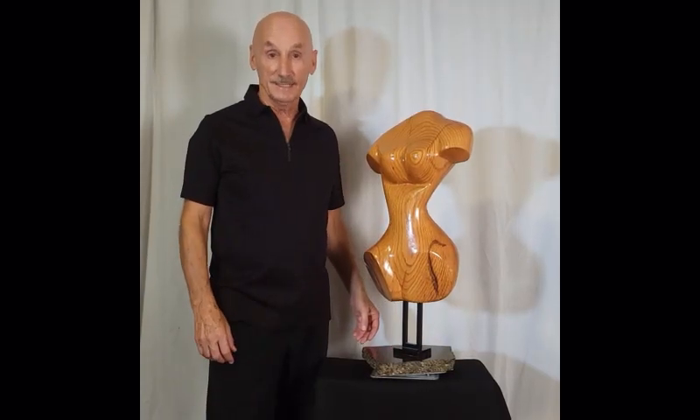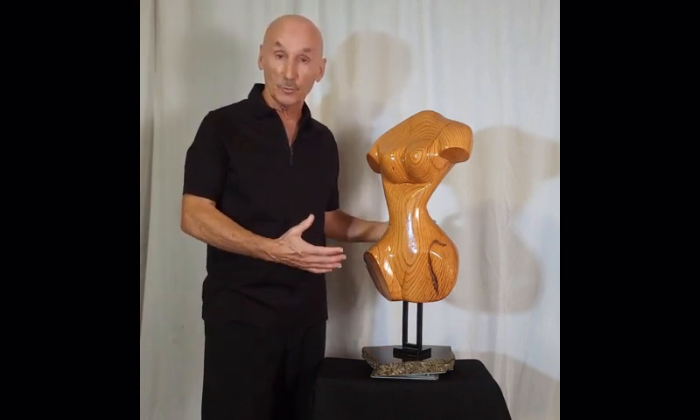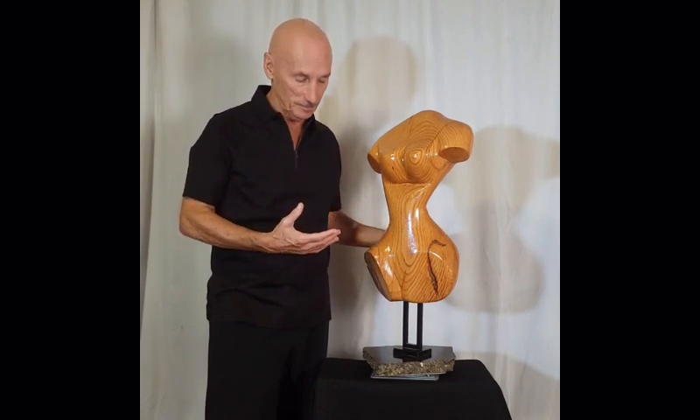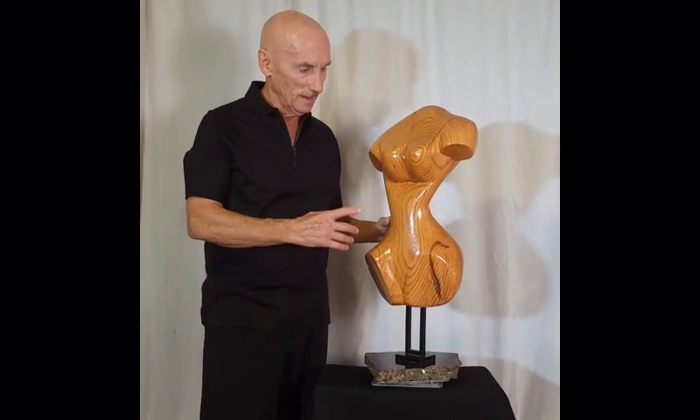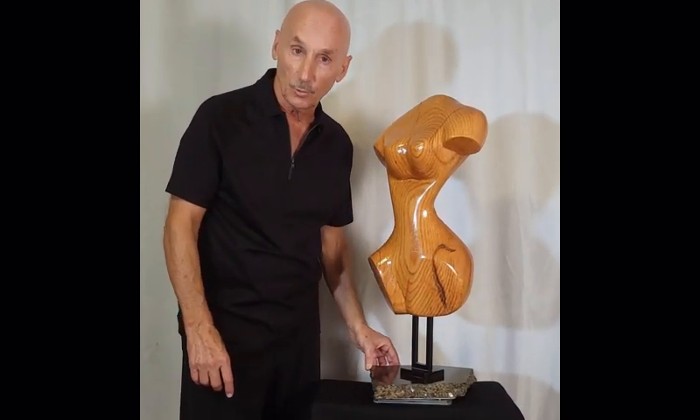Hello, I'm Thomas C. Keller, and I want to unveil to you my most recent sculpture. I have not named this one. This young lady is a torso sculpture that I have mounted on a black and brown piece of granite.